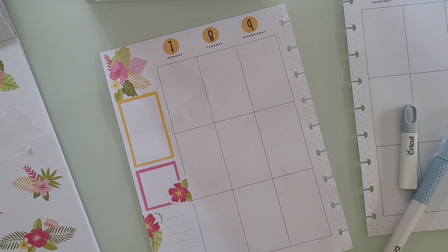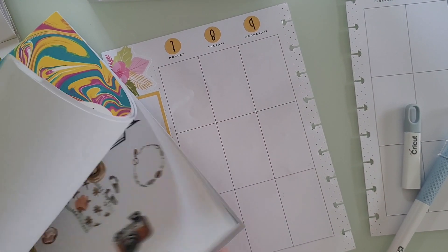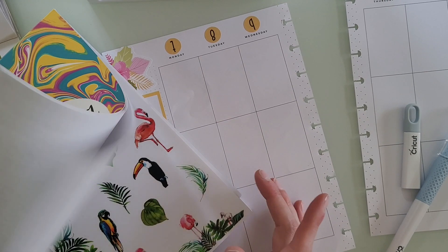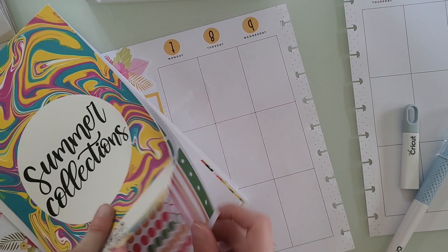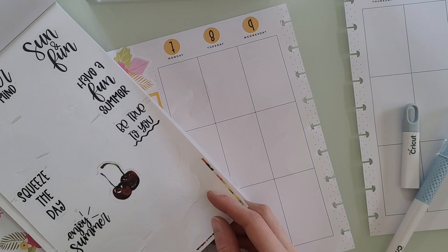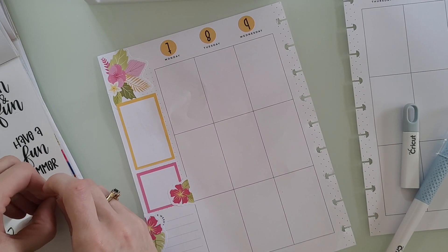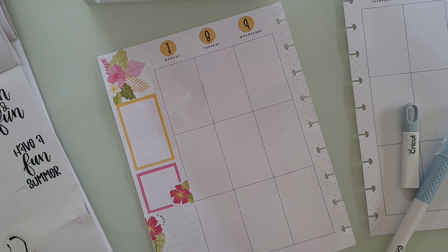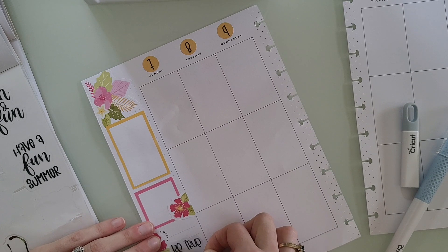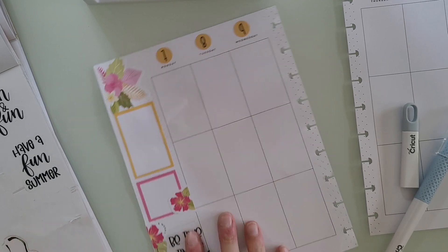I'm probably going to put a quote right there. I have the Summer Collections book just sitting here because there aren't any quote stickers in the Doodle Florals book. So I'm just going to flip through here — there's this 'Be True to You' one, that's kind of cute. I think I'm just going to put that right here. Okay, that looks cute.